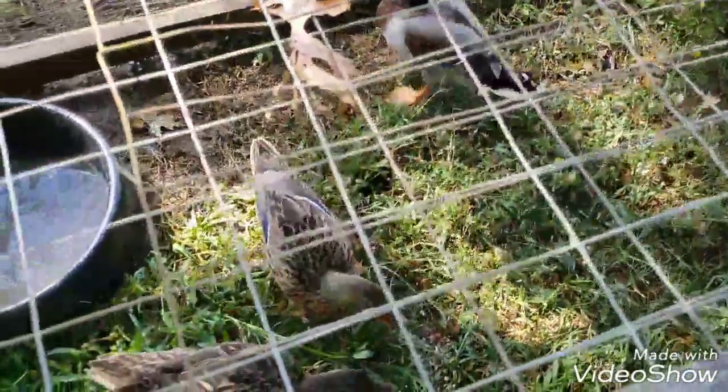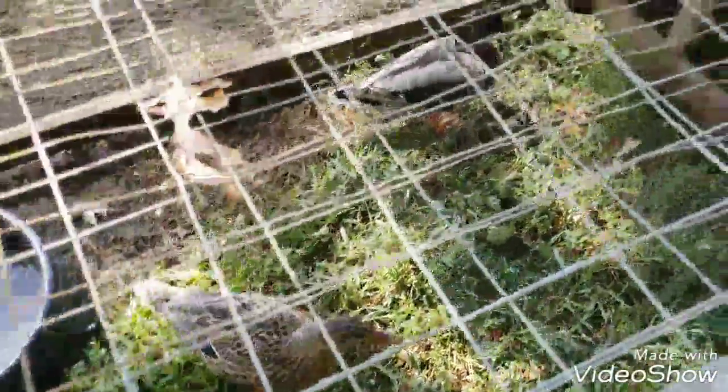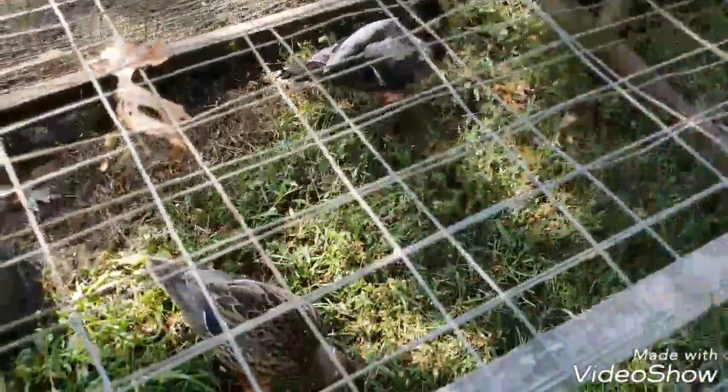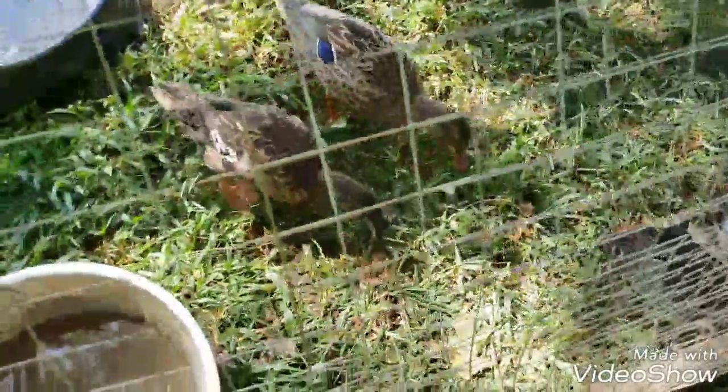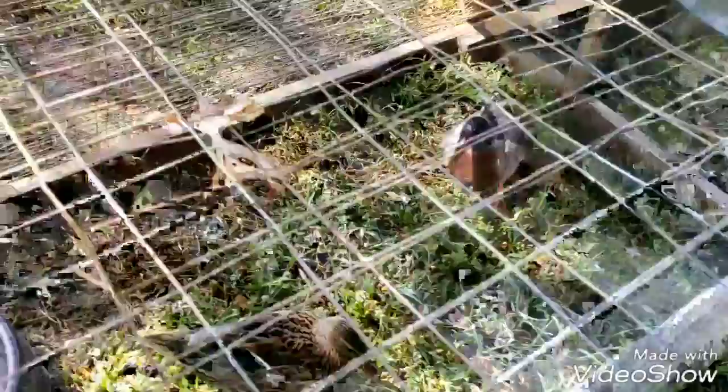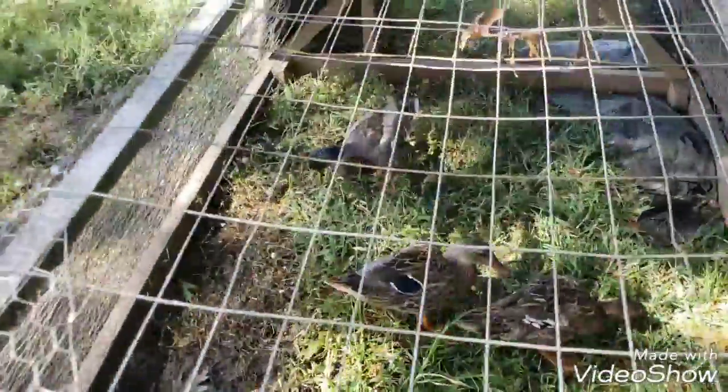So we have ducks and he's new. He probably won't eat much, but my old girls absolutely love these treats. He won't eat while we're standing here because he's a chicken — but he'll eat once we get down. We'll let him eat and we'll walk over here; I have another pen of ducks.